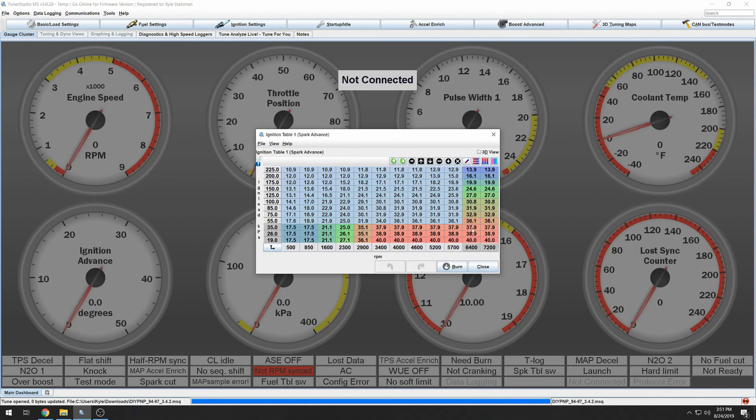For the ignition table, leave this alone — it was built for Miatas and is most likely conservative. If you start adding too much timing, you will cause detonation and can damage your engine. Don't mess with it unless you know what you're doing. If you have a knock sensor or data cans, you can listen, tweak, and push your car a little further by adding timing. But for now, leave it alone and use that at your own risk.